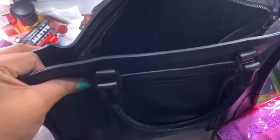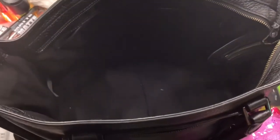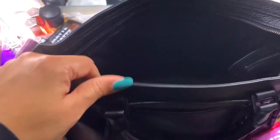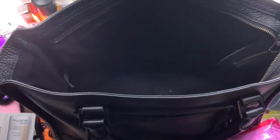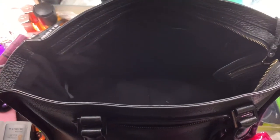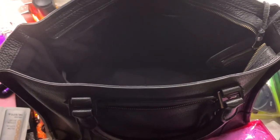So this is the interior of the bag — just one big open space with a pocket, and that's it. It's a really big bag. If you like big bags, this would probably be the bag for you. If you can find it — Rebecca Minkoff does sample sales where she pulls out older styles — look out for it then. You can see this bag holds a lot. Thanks so much for tuning in today — please subscribe and I'll see you in the next video!